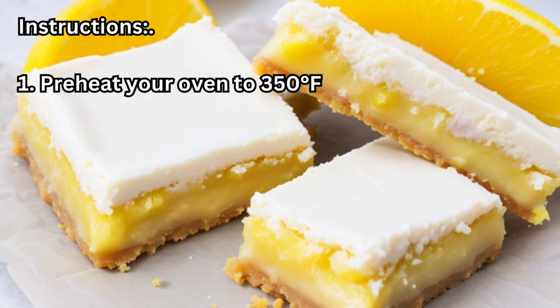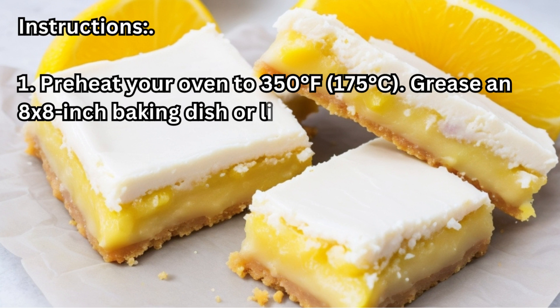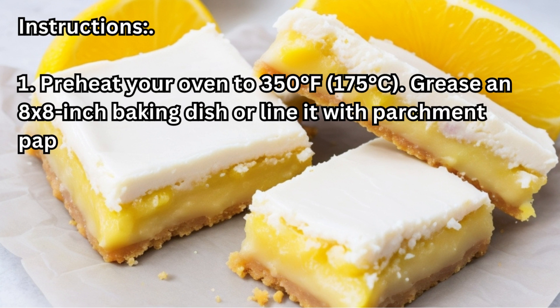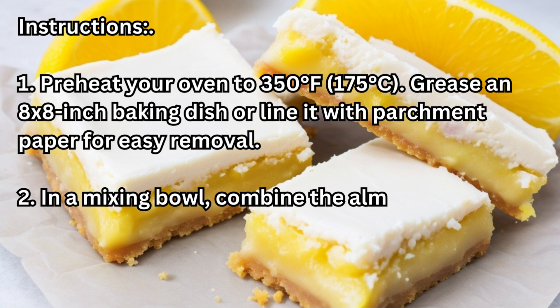Instructions. 1. Preheat your oven to 350°F (175°C). Grease an 8x8 inch baking dish or line it with parchment paper for easy removal.